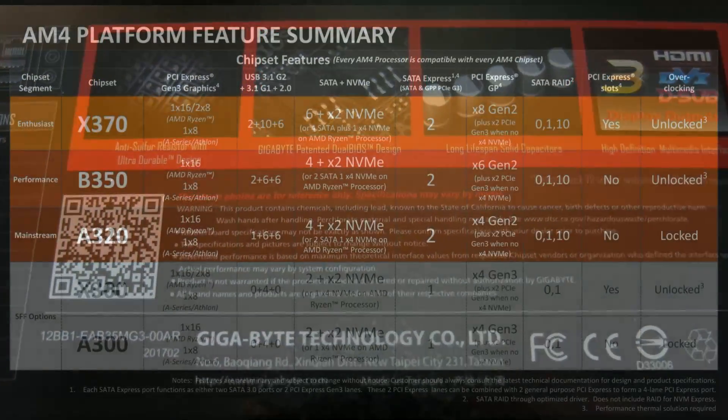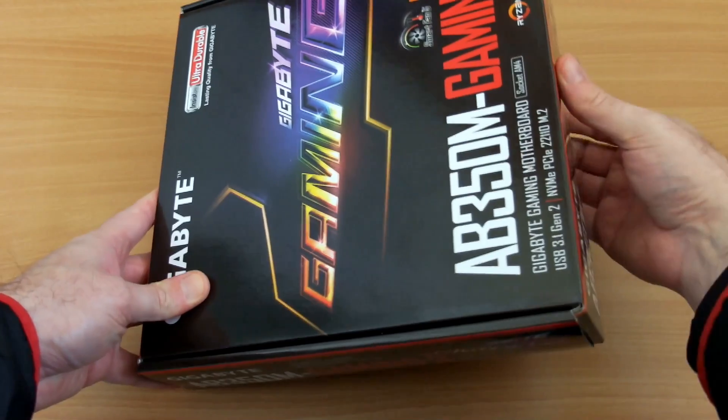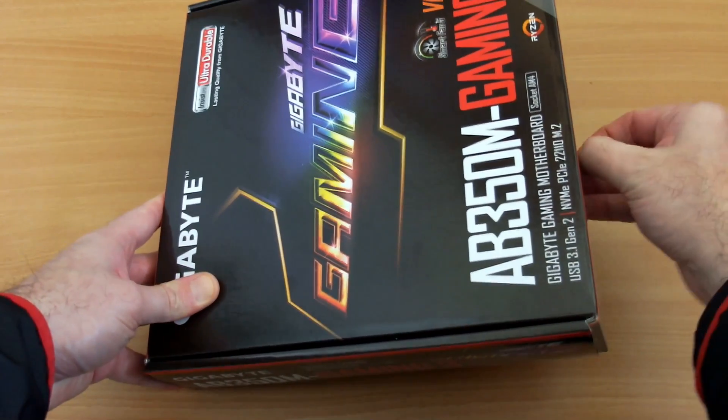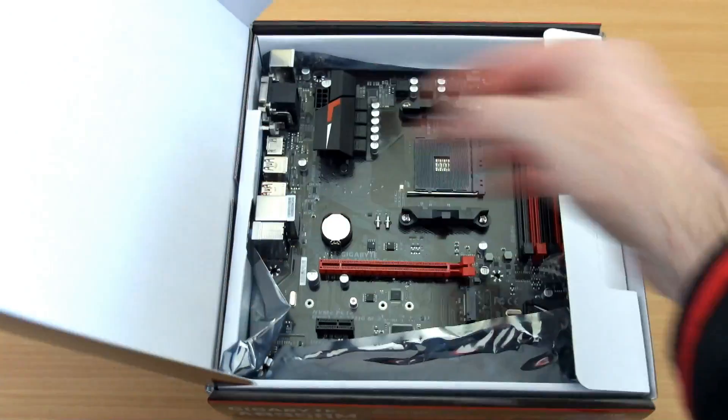You get the usual snazzy pictures on the back of the box. This is a B350 board, so it's mid-level, described as performance. The A320 would be the cheapest board and the enthusiast level goes up to the X370. There will be new boards coming out for the AM4 platform, so you might get a better deal on boards like this.